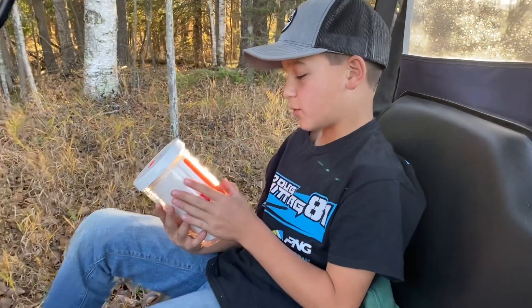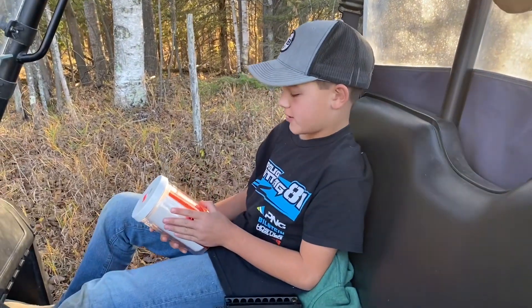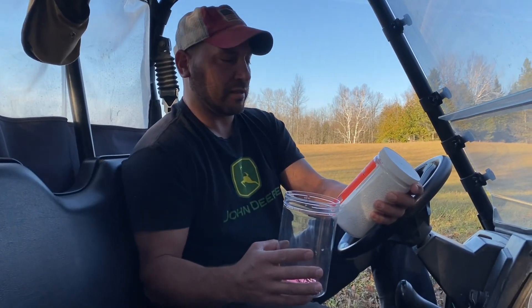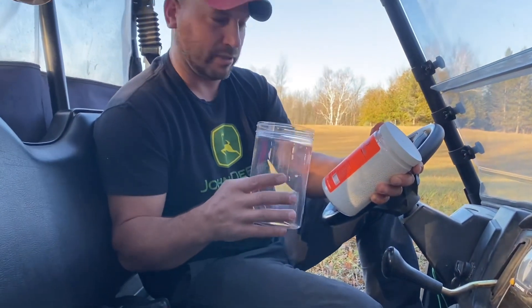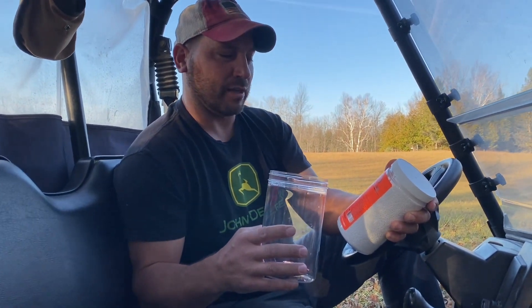Shake for one minute until white oxidizer becomes completely gray. Pour mixture back into an original target container and put on lid. Shoot dead center of the container with a pointed centerfire rifle, 2000 feet per second or greater from a distance of 200 yards. All observers and shooters should be using ear and eye protection — which we will not. Do as we say, not as we do.